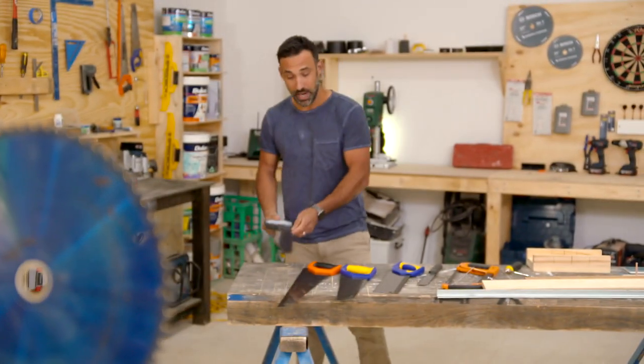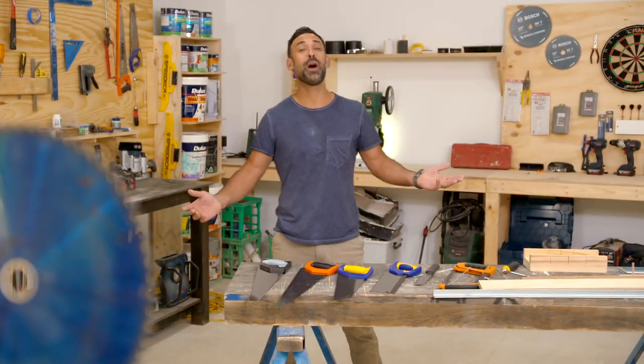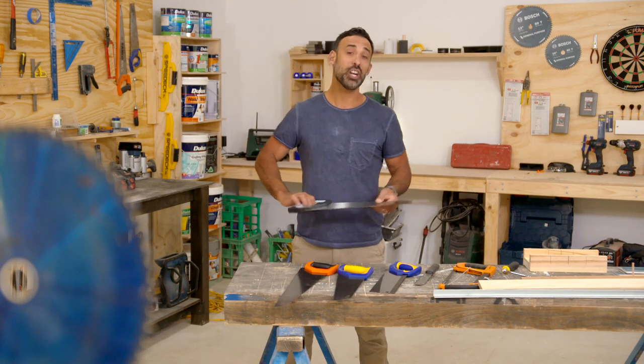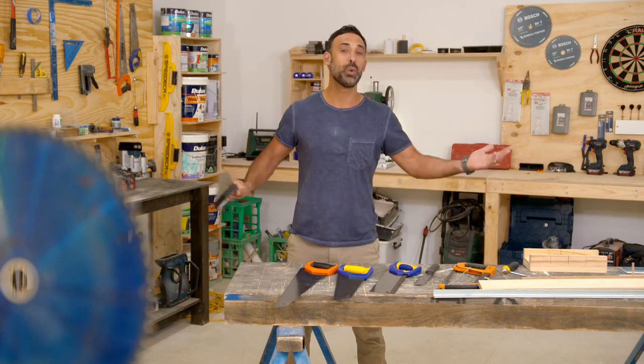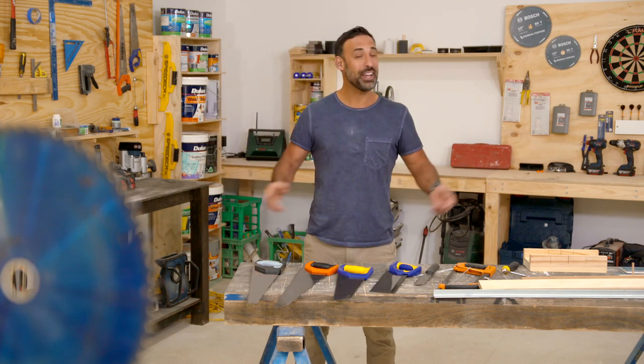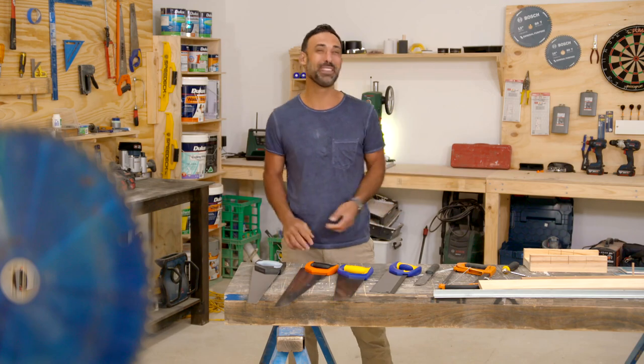You've heard the saying there's more than one way to skin a cat. Well, there's more than one way to cut timber. I've got a few saws on hand and I'm going to show you which one is right for which job and how to use them like a true professional. And don't worry, no cats will be harmed in the filming of this segment.